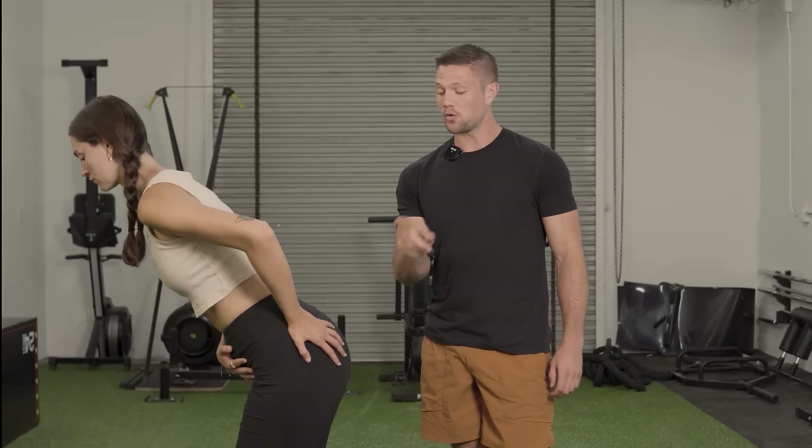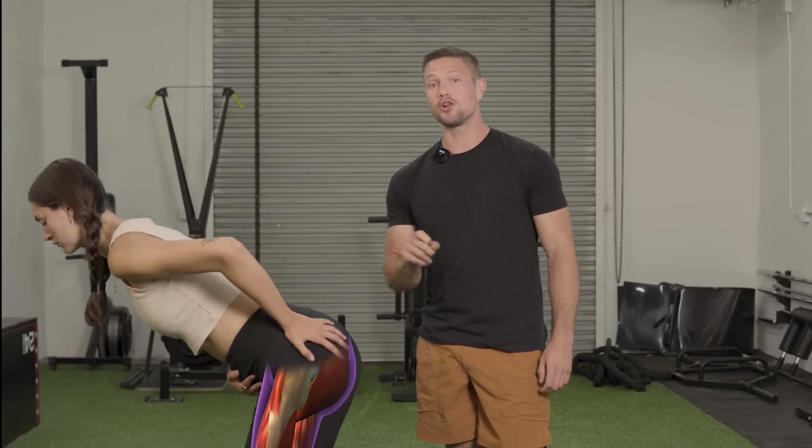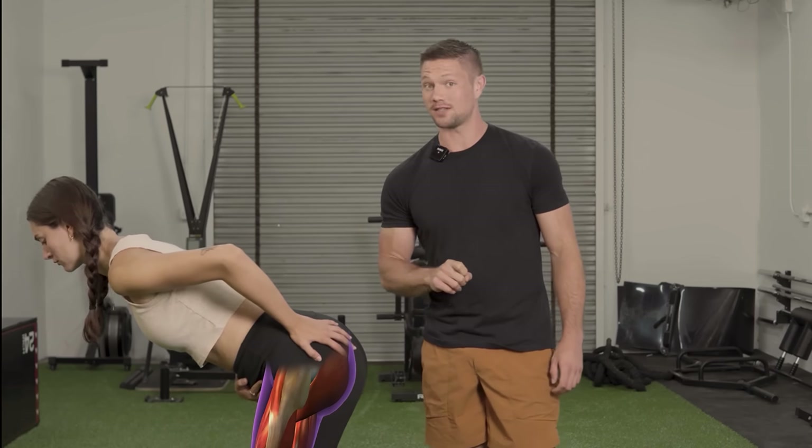I'm going to show you the two best exercises for waking up your glutes and getting more glute activation than you've felt in a long time. There are two main keys to proper and ideal glute activation, and you might be surprised with which one people struggle with more.